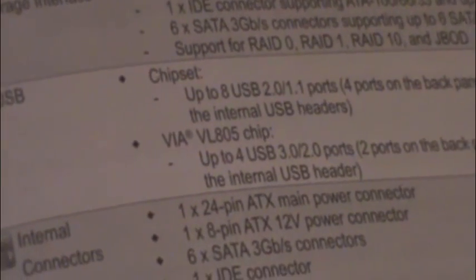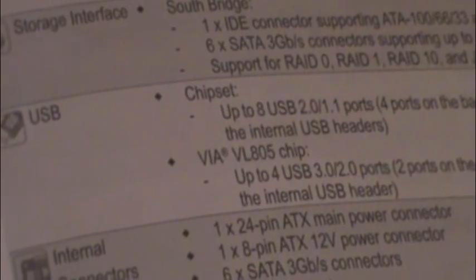The manual does not say what the chipset is for the USB 2.0 headers. But the USB 3.0 headers use the VL805 chip. It can support two ports on the back panel and two ports available through the internal USB header.